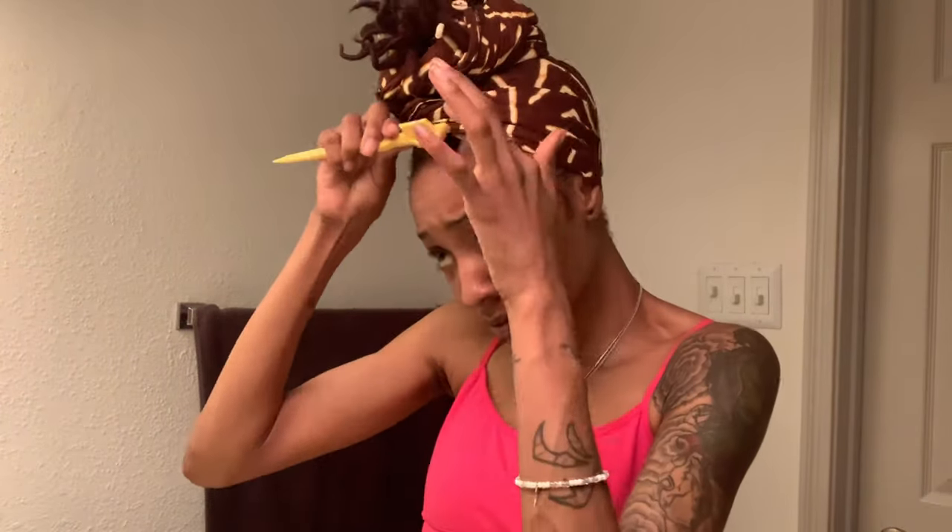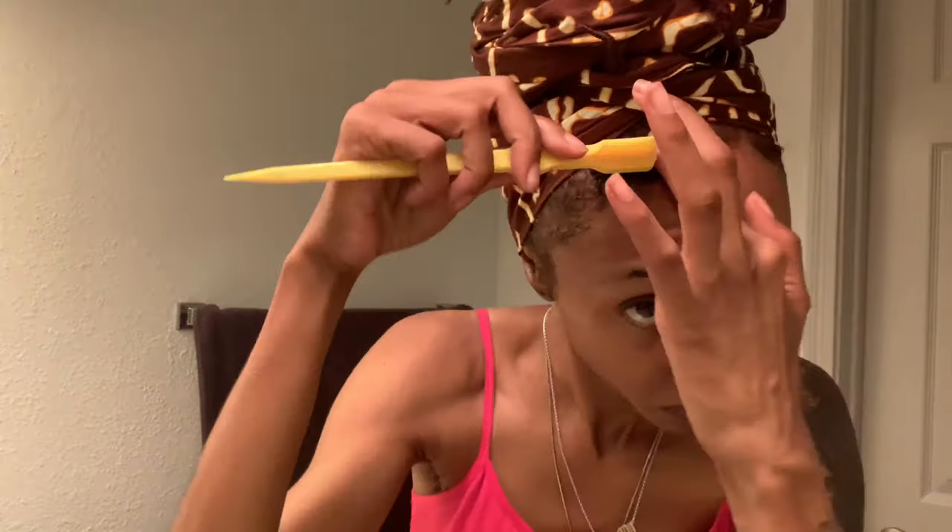Now for the edges. Put your edge control all over there, all over there, and some right here. Get your little brush and scoot those edges up. I like to use the tip of the brush to slide them back up under my little head wrap.